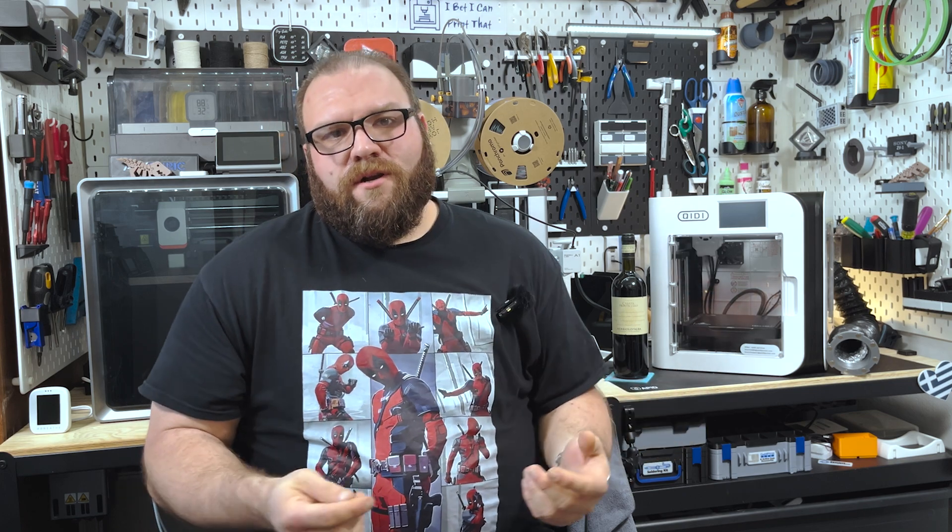What started as a simple one-day project to upgrade the Chidi X Mark III turned into a week-long ordeal of troubleshooting, failed prints, firmware glitches, and me slowly losing my enthusiasm for the project.